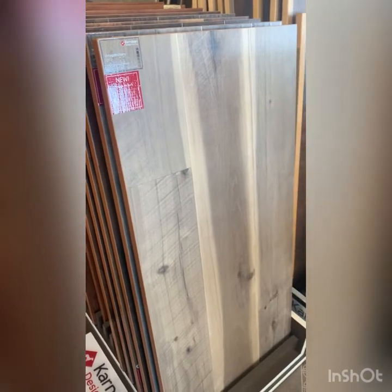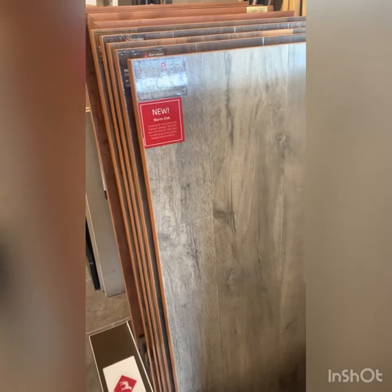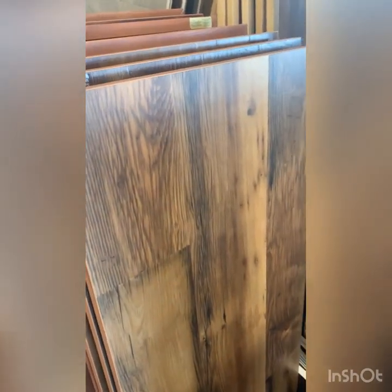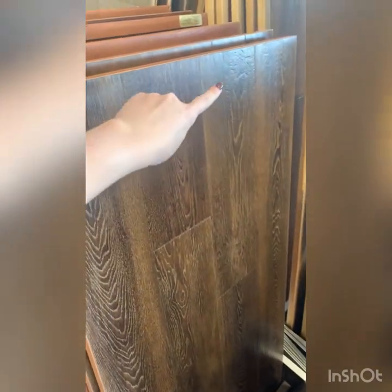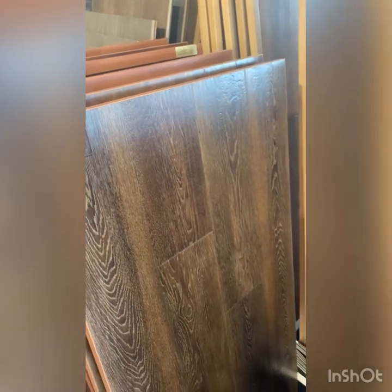Here's a new one called Vintage Hickory from the Art Select line of Karndean — so it's very heavy duty commercial. It has some scraping in it as you can see, some really nice texture. This one is only available as a glue down. You can actually see the way the light hits the plank that it has some distressing in it, so it does look like real wood when it's down.